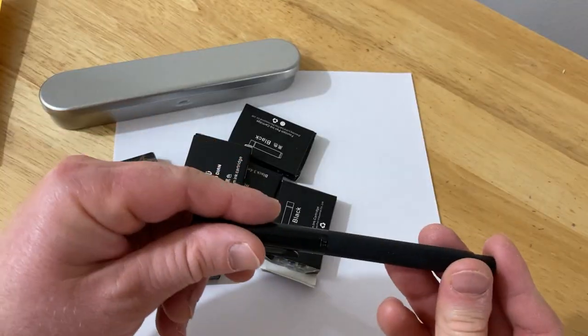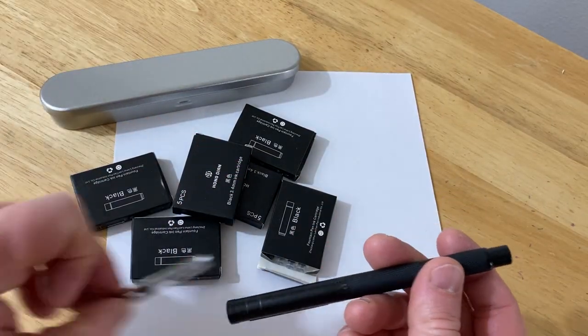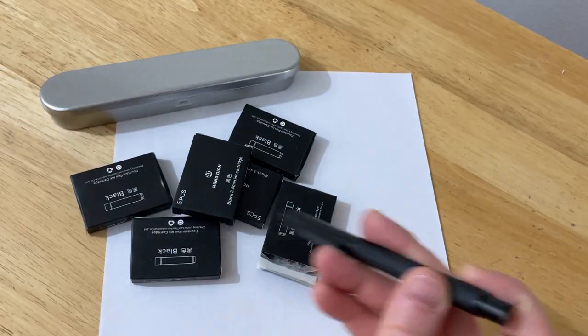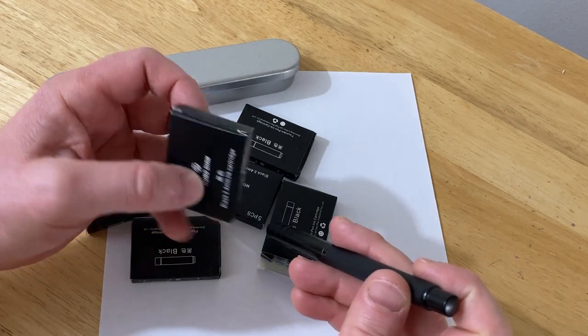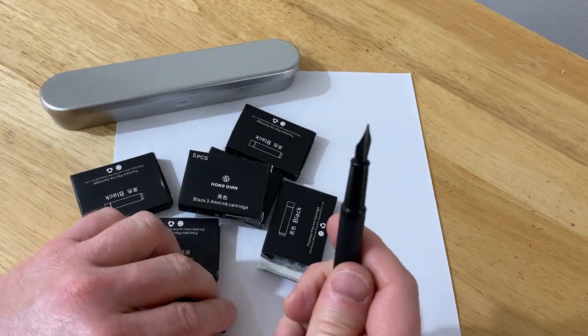I bought this pen on Amazon and it didn't come with ink. So I had two choices — I could refill this piece with liquid ink, which came with the pen, or I could buy cartridges. So I found the official Hongdian cartridges and I put them in this pen.